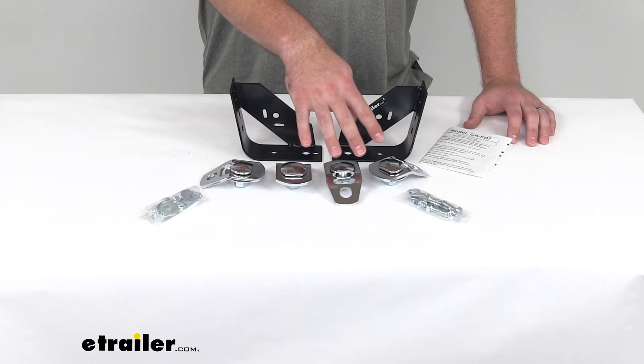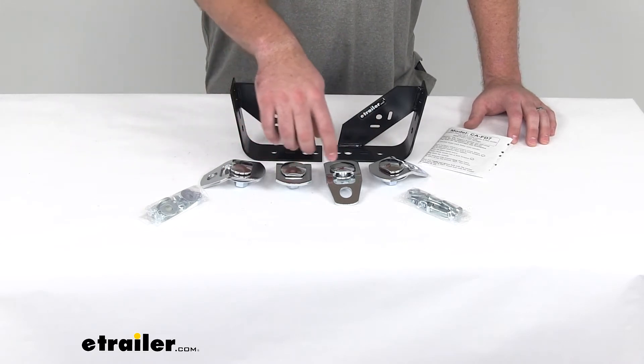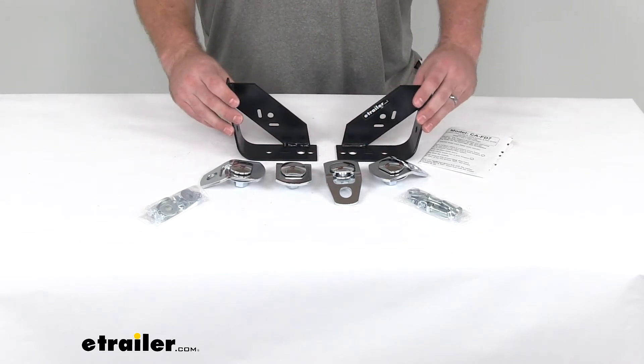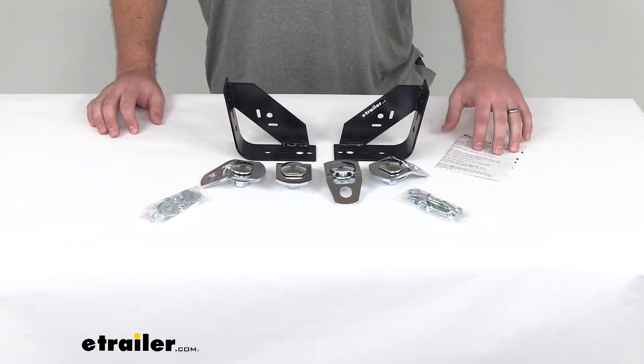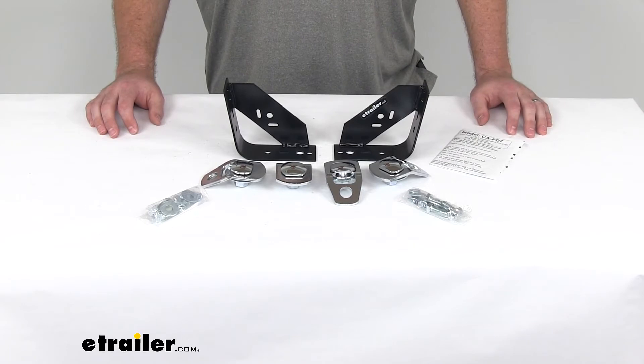You are going to get four tie-down couplers, two support brackets, and all the installation hardware that you need, as well as the instructions so that you can get it all installed.